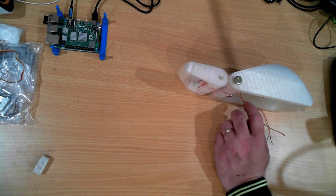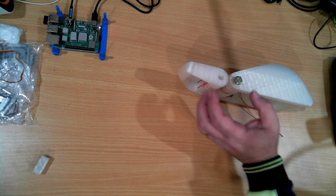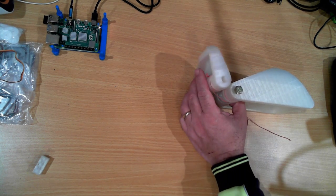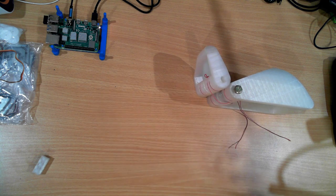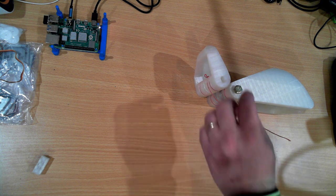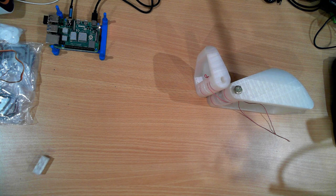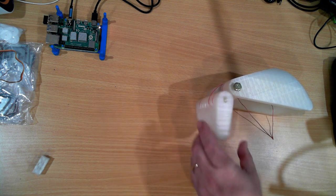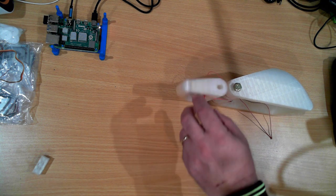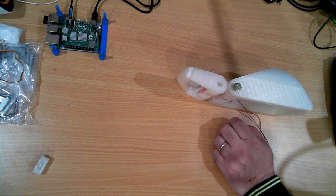The torque produced by the tendon is equal to the diameter it's rotating around. In this case, the diameter is from here to here. I worked out that compared to pivoting at the center point, it works out to the same torque — there's no real net gain. The only real gain of using this type of joint is the range of motion; you can get a much higher range of motion with it.